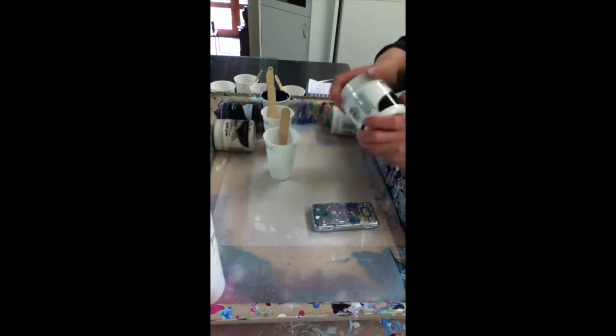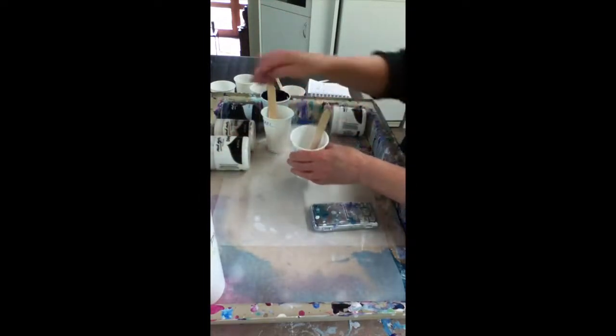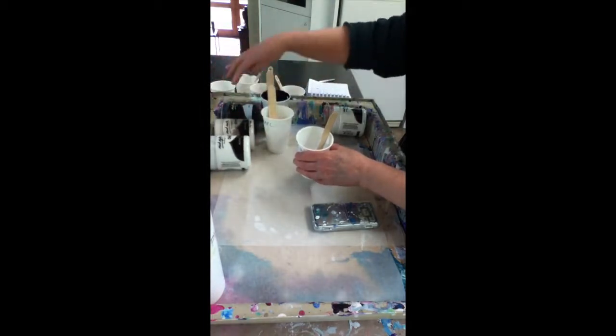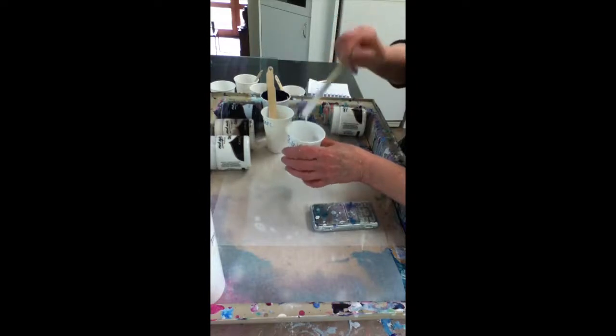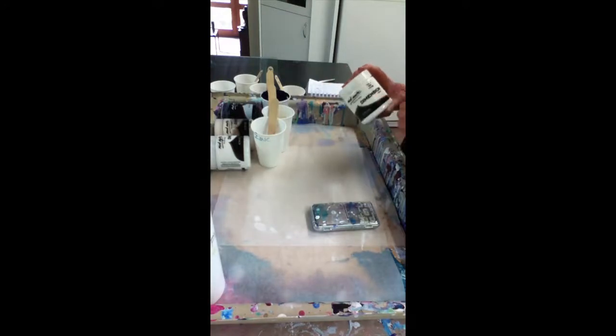To save a bit of time, I have already played with three of the colors: a zinc white, a pearl white, and my favorite purple. I've already worked out what I want them to look like, and for this experiment we'll look at the titanium white and see what difference different ratios make.